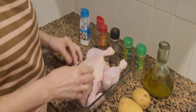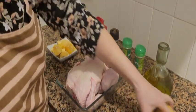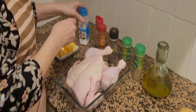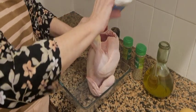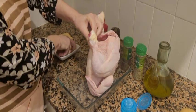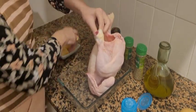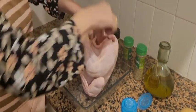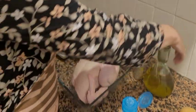Lo vamos a dejar en maceración con todas las especias 24 horas. Las patatas las pondremos mañana. Vamos a poner adentro un poquito de sal. El limón, que le da un muy buen gusto. Y la manzana, que también le da un gusto espectacular. Echamos un chorrito de aceite.